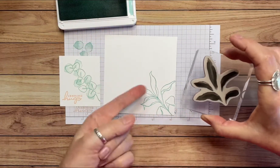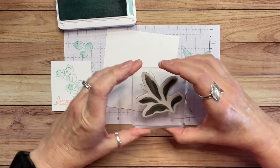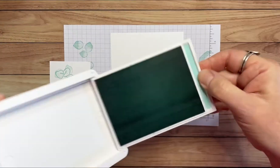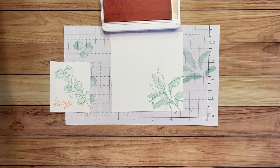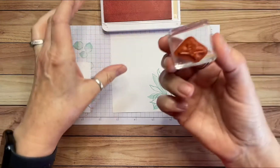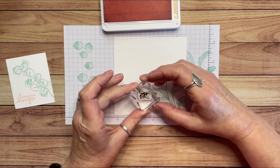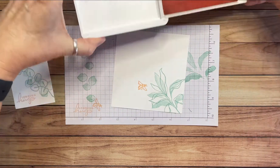This stamp does not exactly have the same number of leaves or line up precisely, so you can just decide how you want to position it. I did stamp it off because I want this part of the image to be a little bit lighter. Then the last thing I wanted to do is stamp this cute little bee, and I'm going to go back to my Petal Pink for that. I'll test it to make sure I have it inked well. The stamping is all finished.